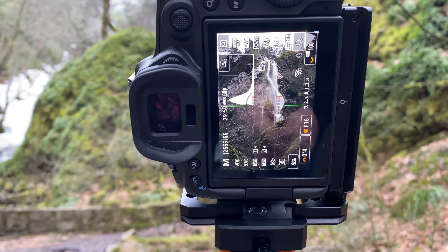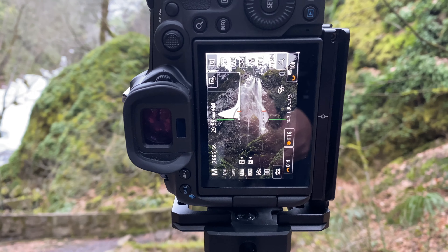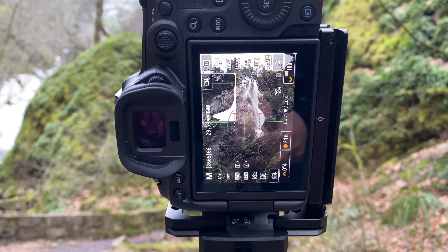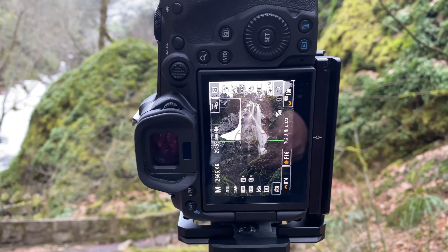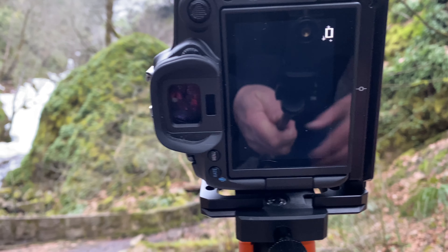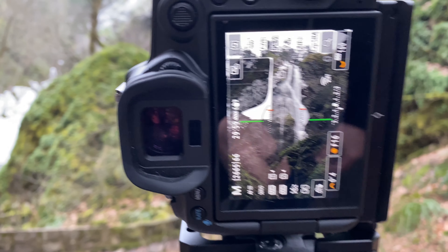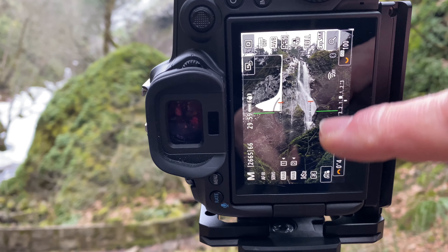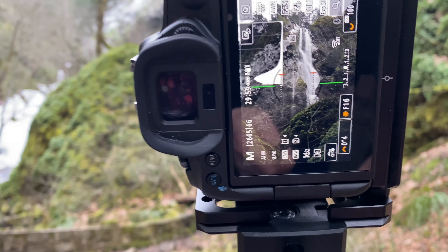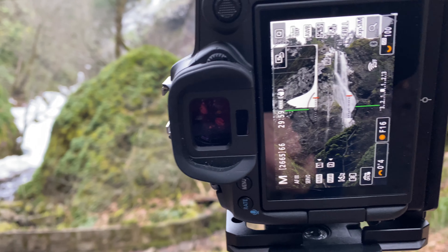I just wanted to show you the shot that I have lined up on the back of my camera. We are shooting this waterfall — it's a little hard to see on the back camera and I don't really have a good place to put this tripod down as it keeps wanting to slip over. You can see we've got the waterfall coming down here, a wall with a little bit of ice on it, and we're shooting at f16 at about a fourth of a second.